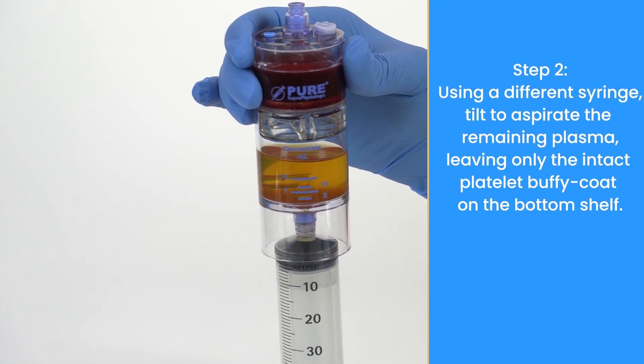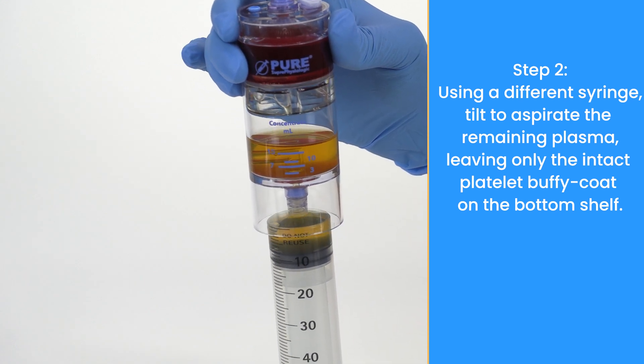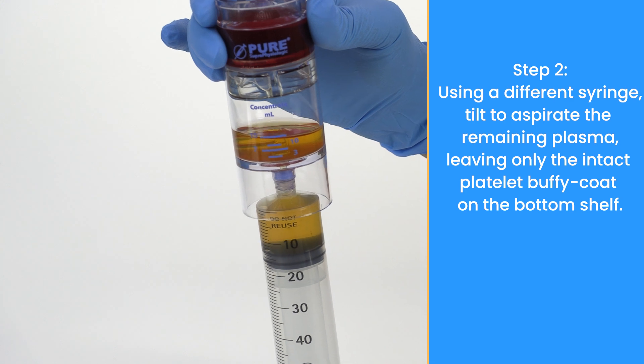Using a different syringe, tilt to aspirate the remaining plasma, leaving only the intact platelet Buffy coat on the bottom shelf.